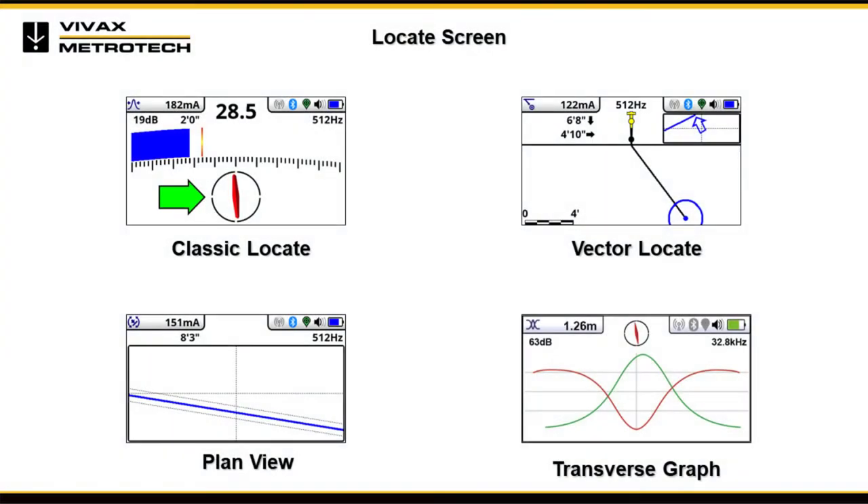The VLOG 3 series receivers give the user a choice of locating screens depending on the application and user preference. These screens are: Classic Locate, Vector Locate, Plan View Locate, and Transverse Locate. First, we will explain the functions of the classic screen, as familiarity with it will help understand the other screens.